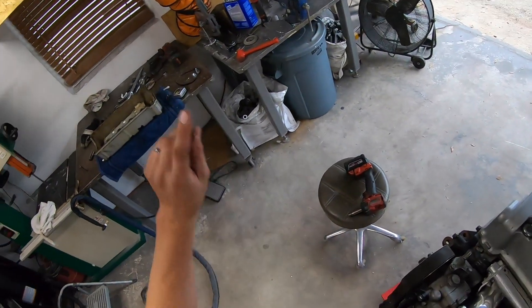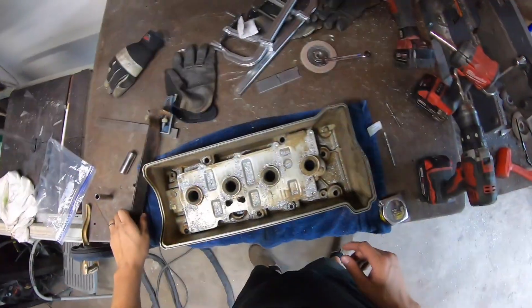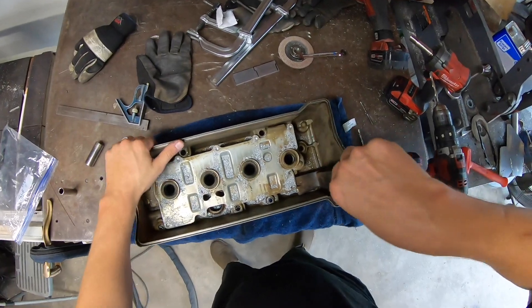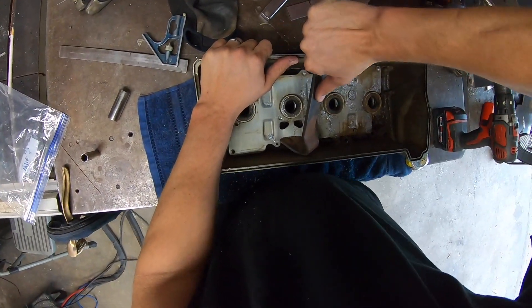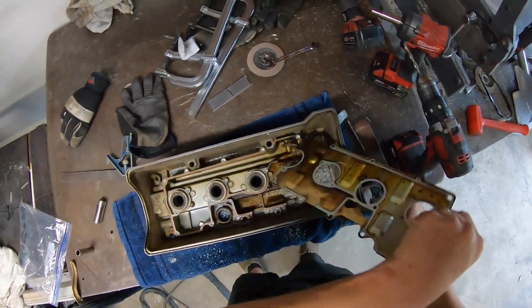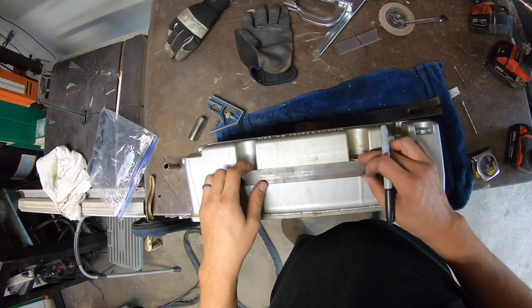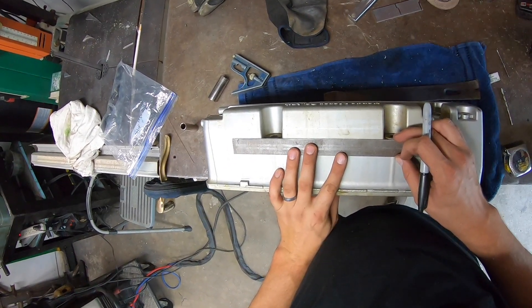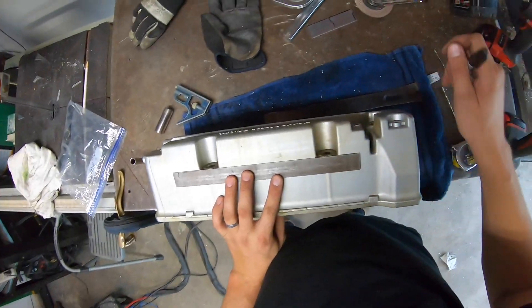The first step here is to drill out all the rivets holding on the baffle. Then it's time to mark where we're going to cut.